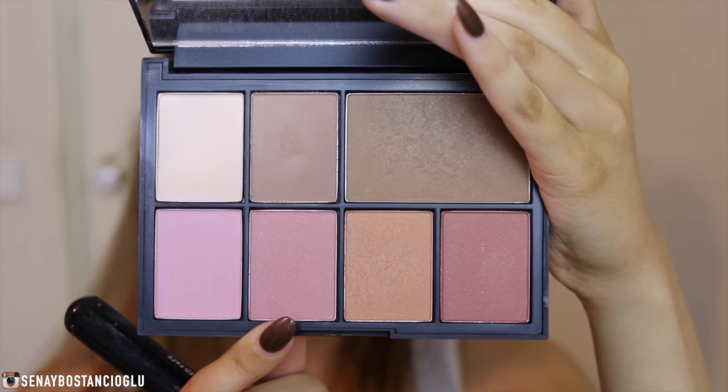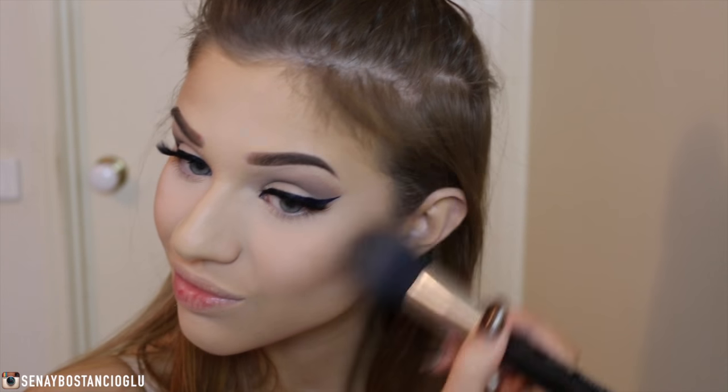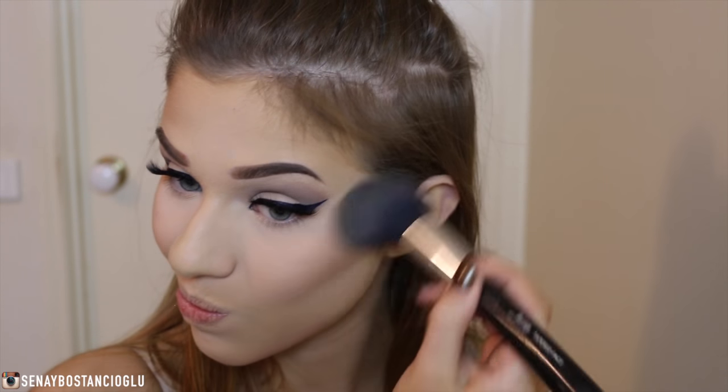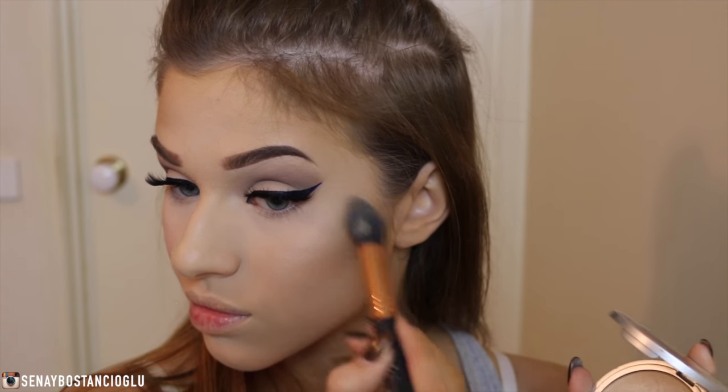I'm taking this beautiful pink blush out of the palette and applying it to my cheeks. For highlighter I'm taking my Mary Luminizer by The Balm and applying this to my cheekbones, my cupid's bow, and also my temples.